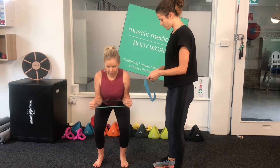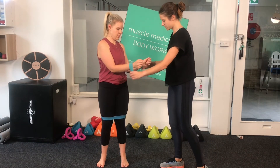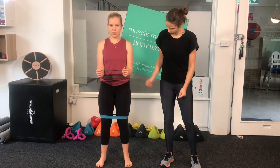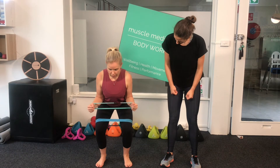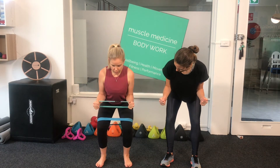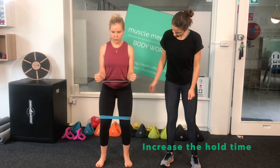If you have an extra TheraBand, it's great to wrap this just above your knees and conduct the squat, pushing against the resistance on the legs as well as the wrists. Perform the exercise holding the shoulder resistance and squat for 10 to 15 seconds. Repeat 10 times. As you get stronger, increase the length of time you hold the resistance.